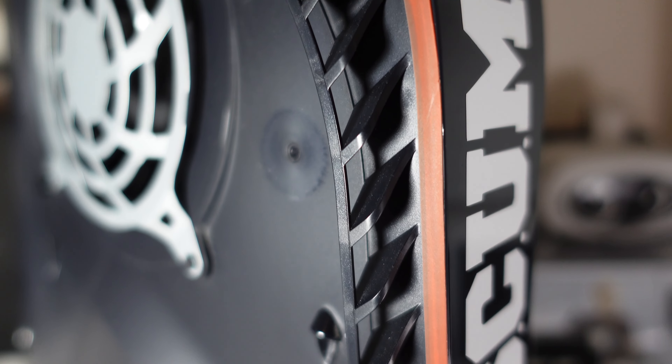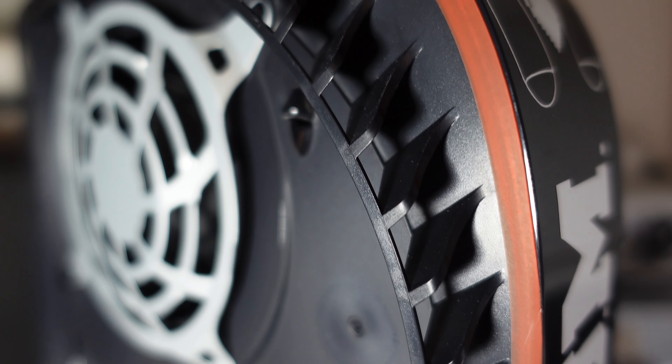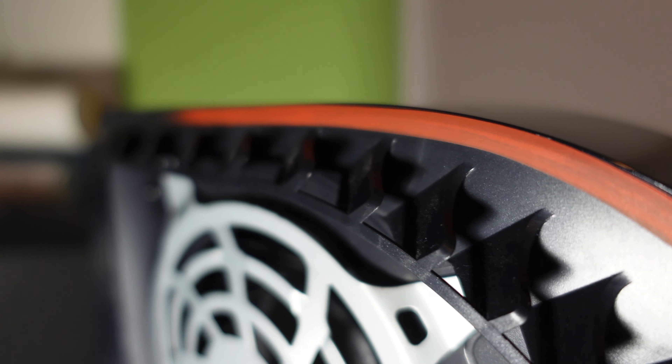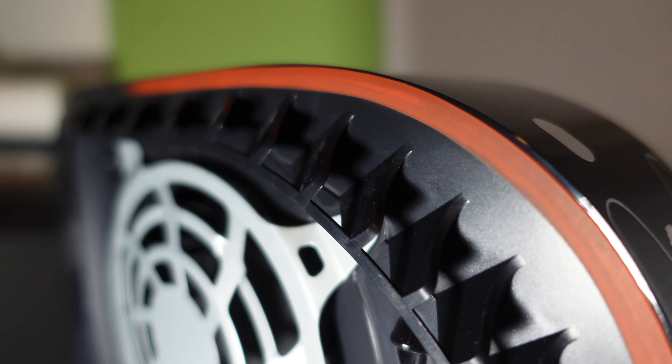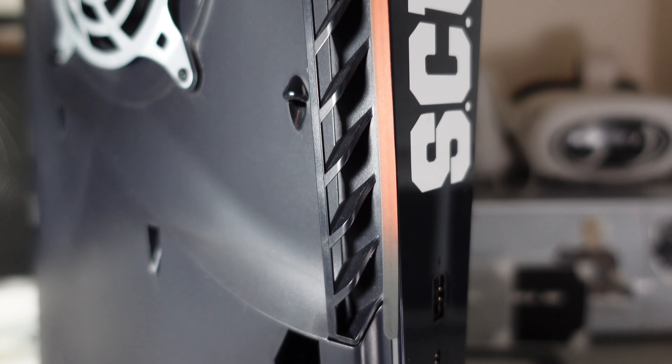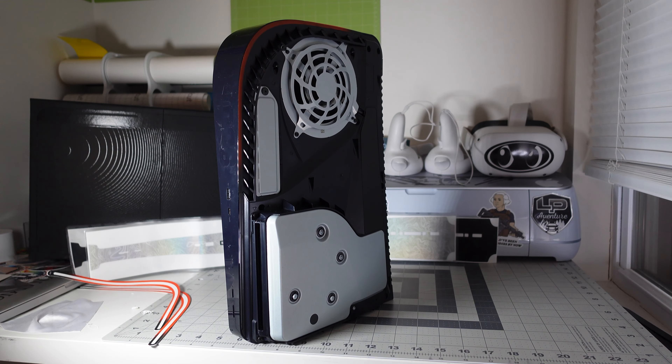And that's how the left LED overlay looks installed. All right, so we have one side done — now I'm going to do the other side off camera and just show you the end result.